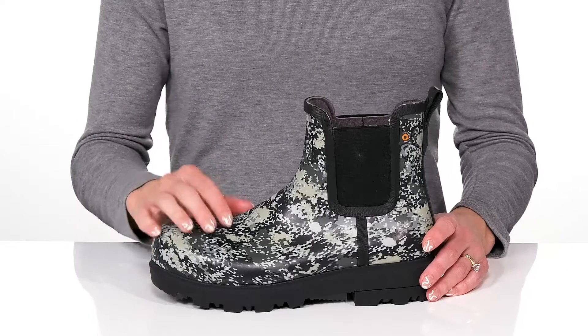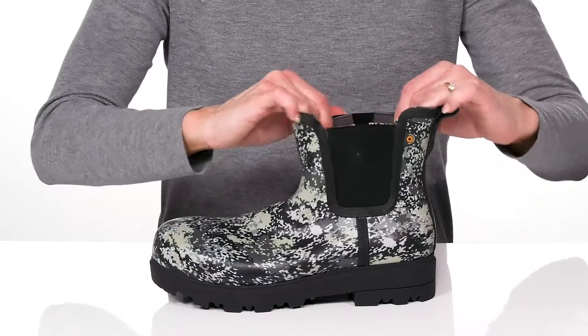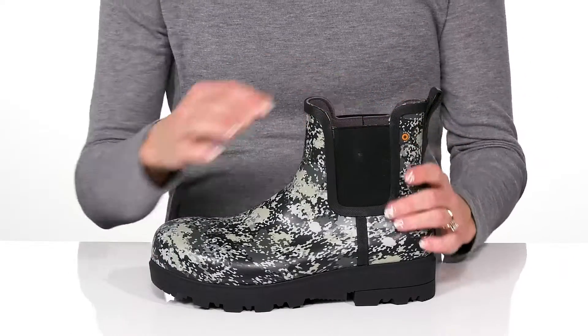They offer a composite toe so you're going to have a safe feel on your foot, and these elastic panels are super stretchy and will give you such a comfortable ride all day long.